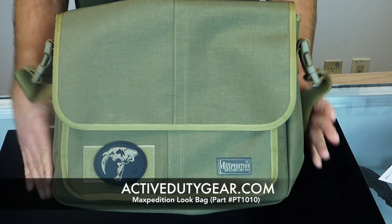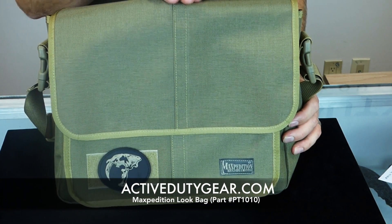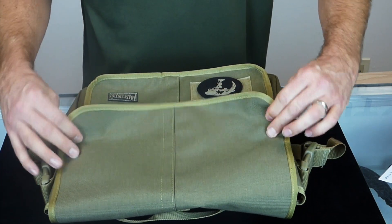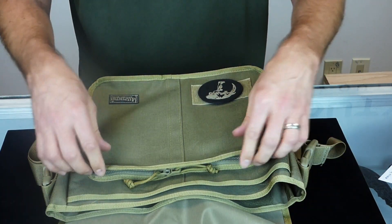Dimensions for the look bag: 15 inches wide by 4 inches deep, and 12 inches high. Spinning the bag around to take a look at the compartments — like the narrow look bag, the look bag also features a magnetic closure that ensures a snug close every time. Really cool feature.